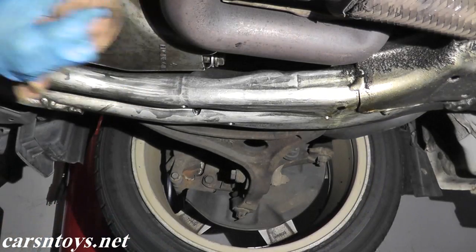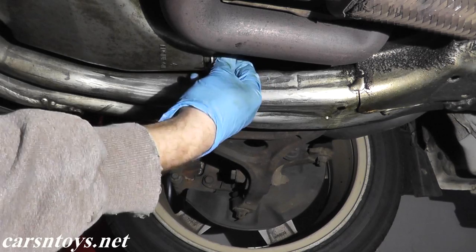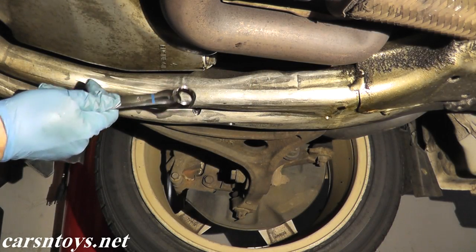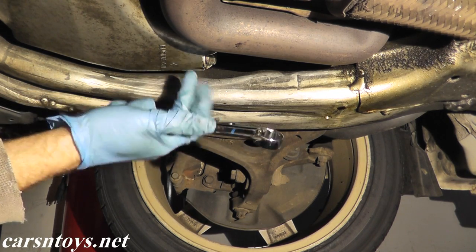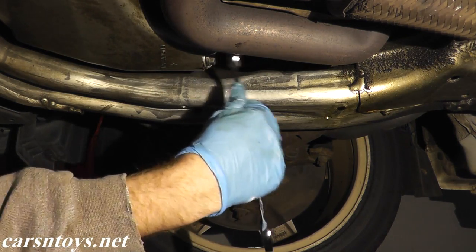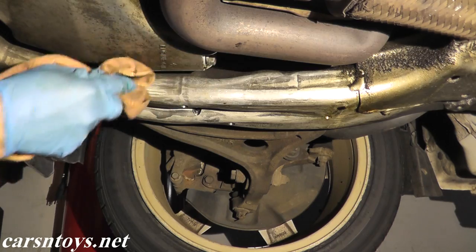The oil has finished draining, we'll clean up the oil pan. Now when you tighten up these drain bolts, don't make them too tight because this pan is aluminum. You can easily cross-thread it and then you have a bigger problem on your hands. That's plenty — you don't want to over-torque these drain bolts.